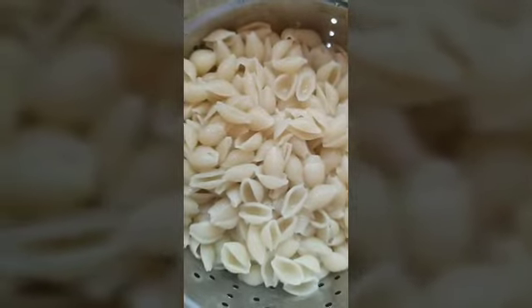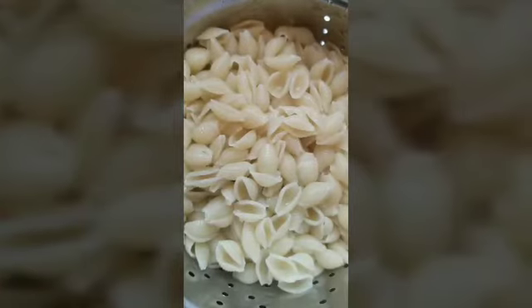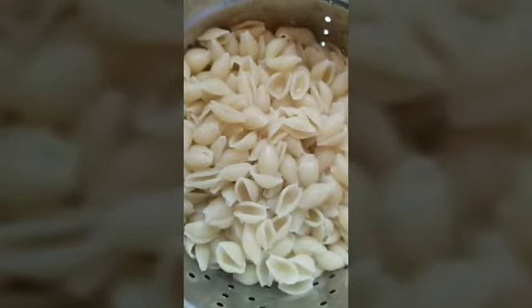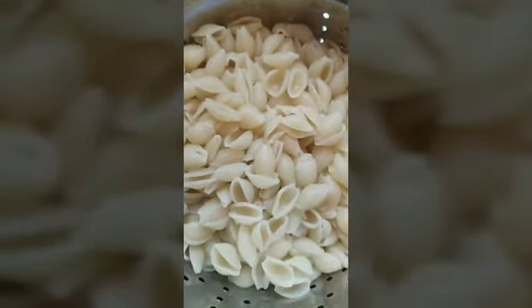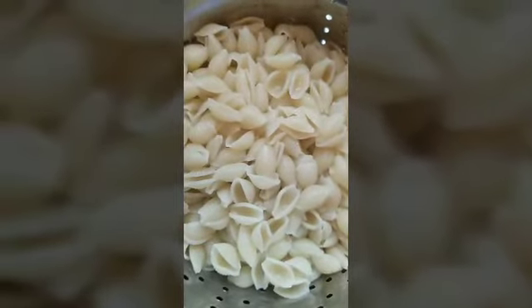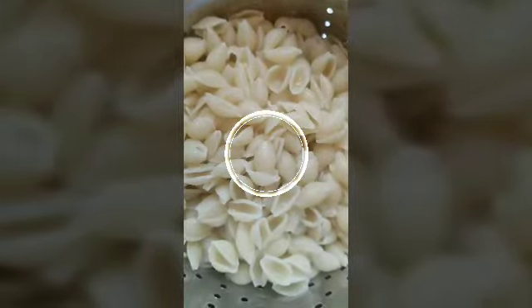I went ahead and drained my noodles. They're cooked but not too soft — they're nice and firm. You don't want them to be too soft. I've drained them and I'm going to go ahead and put them in my casserole dish.